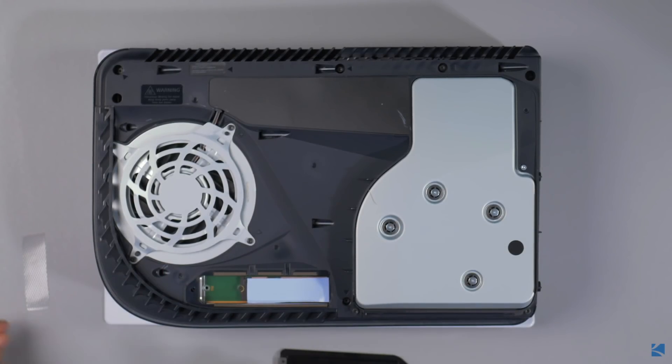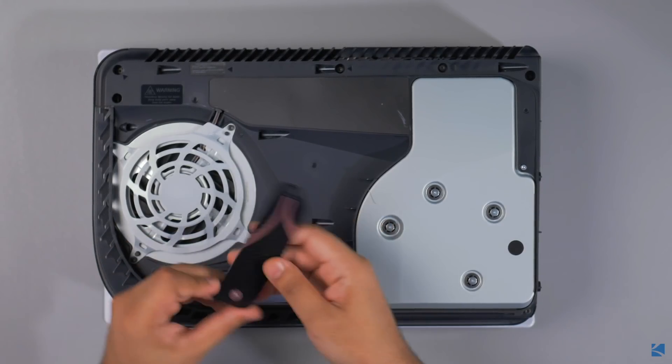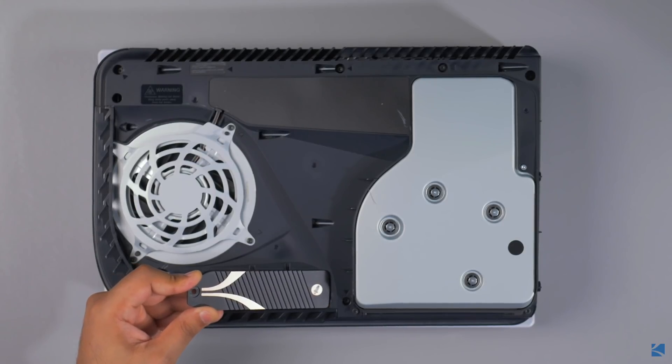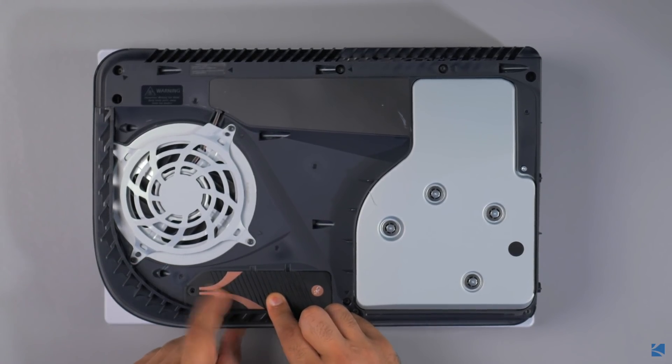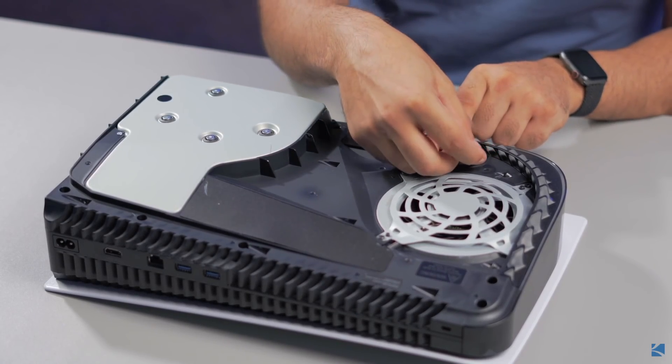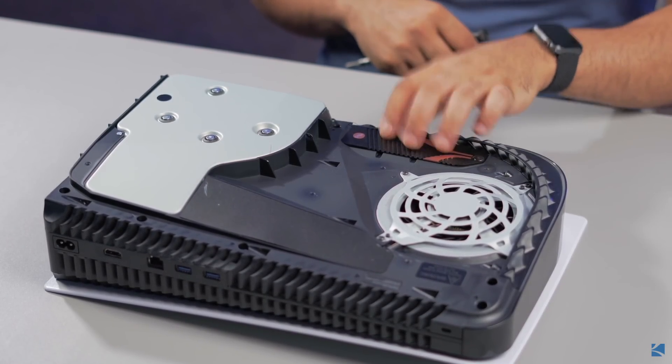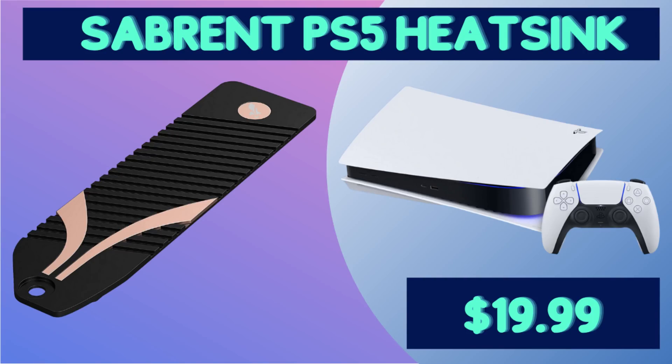The way you install the Sabrent heatsink is: after you take off the plate of your PS5, which you have to do to install any SSD, you unscrew the cover and put the SSD in. Then instead of re-screwing the original cover, you screw in the Sabrent heatsink — it acts as the cover itself. There is a piece of adhesive you'll have to remove, so when you reattach it and screw it in, it will attach to the SSD and perform as a heatsink. The benefit is that instead of trapping heat inside, it allows heat to vent through the cover and dissipate more effectively. It's super easy to install no matter how tech savvy you may or may not be.